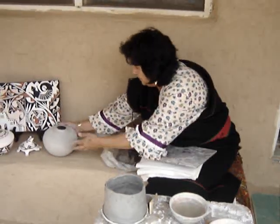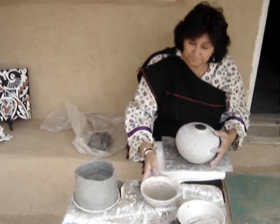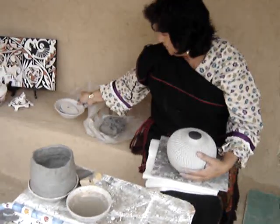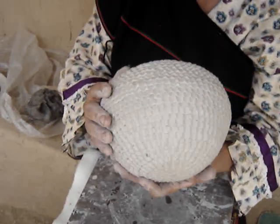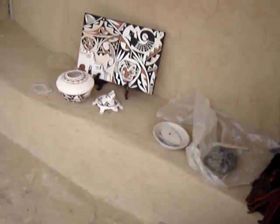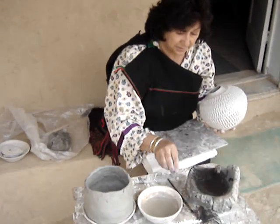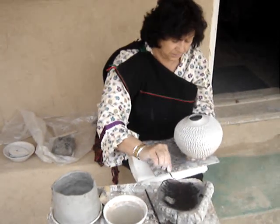This is a pot that's already been made but it hasn't been fired yet. This one is a raw piece, but once it's painted and fired it will turn that color right there. You paint them before you put them in the kiln — here, I'll show you how it's done.